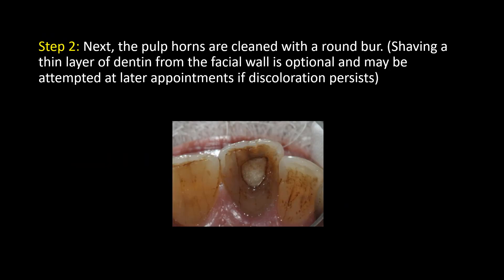Step 2: The pulp horns are cleaned with a round burr. Shaving a thin layer of dentin from the facial wall is optional and may be attempted at later appointments if discoloration persists.